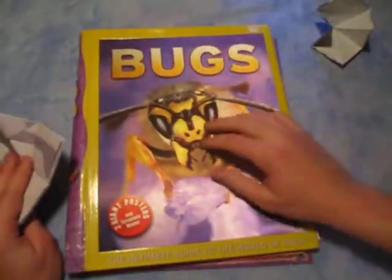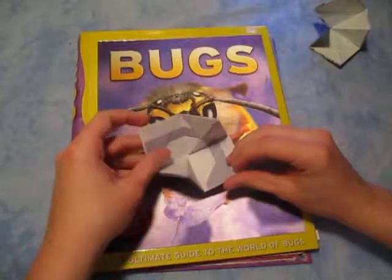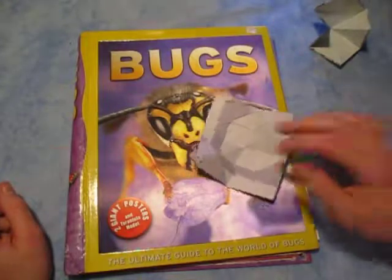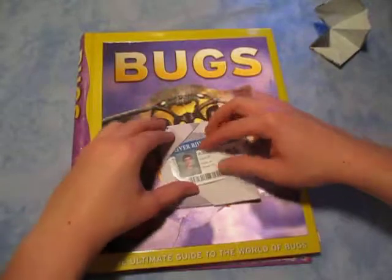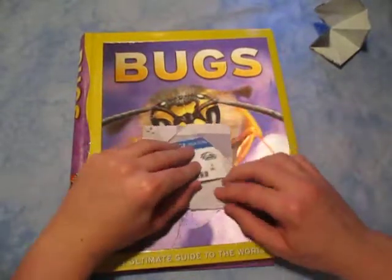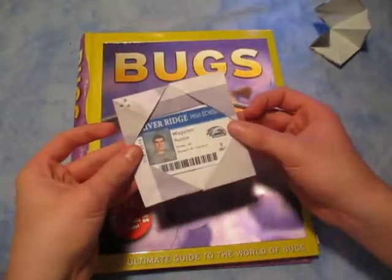As I said before, it might spin better on a smoother surface. You like this bug book? I know, I love it. Let's try that again. And remember, you can use it to hold pictures or IDs in it, like this. Pretty cool, huh?